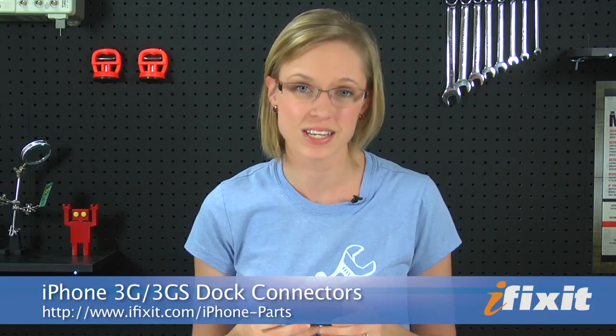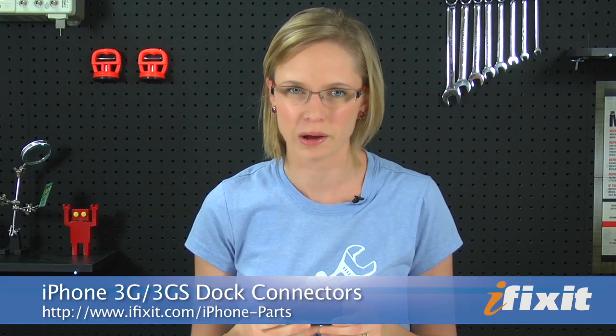Hi, I'm MJ with iFixit, and today I'm going to show you just how easy it is to replace your dock connector yourself. It'll take you less than an hour, and it costs way less than buying a whole new phone. This video is just an overview, so as I repair this iPhone, I'll try to give you some tips on some of the trickier parts.